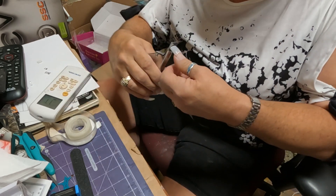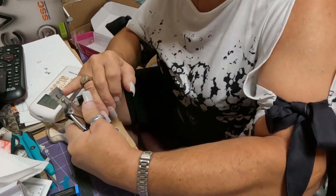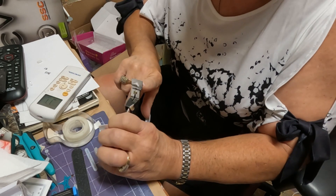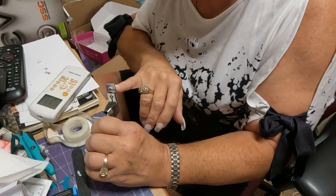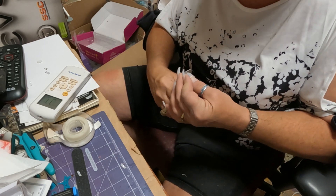Here I clipped them down — they were still too long so I had to go back and clip them a little bit more. I did leave them a little too long but I'll file them down next time I decide to fill my nails.